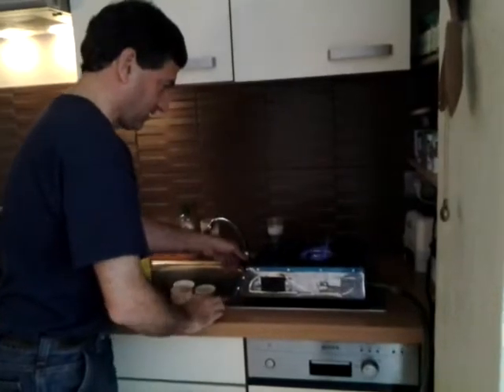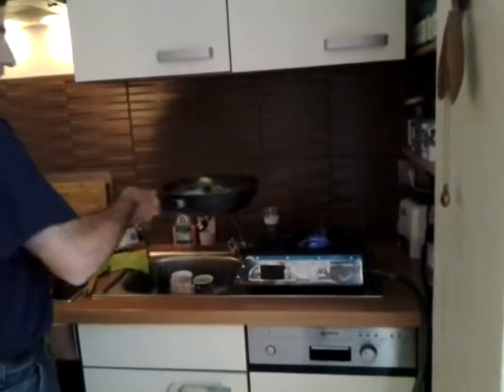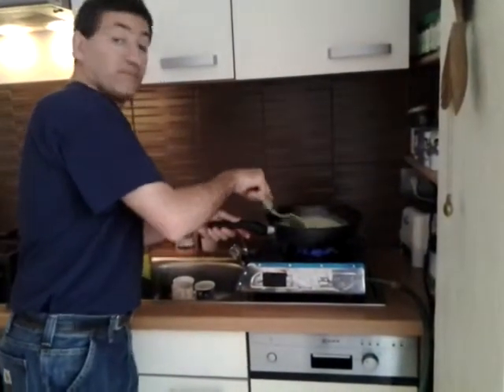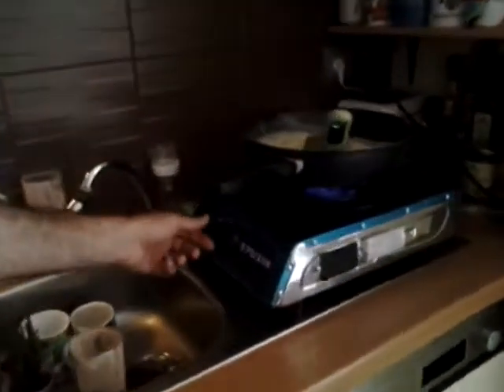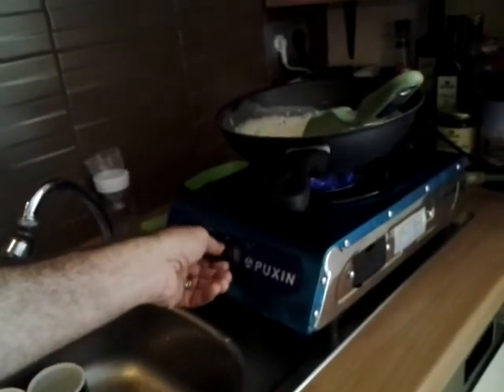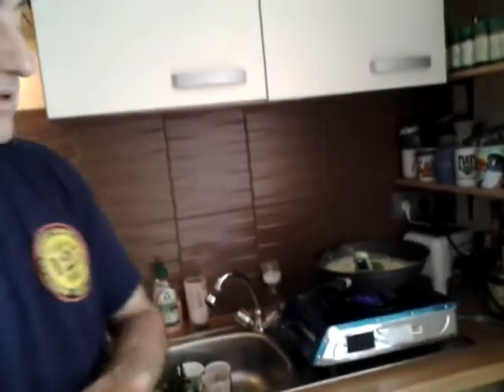And we'll get a nice flame going and we will finish our eggs. So that's it for today. It's great to have the Pusheen. You can see the front, the little label there. And it has this nice dial here for adjusting the pressure of the flame. And there it is — a nice little Pusheen biogas stove. Thanks.